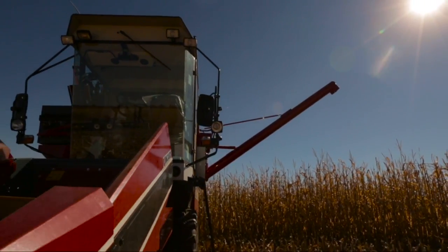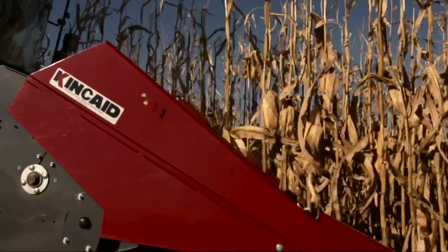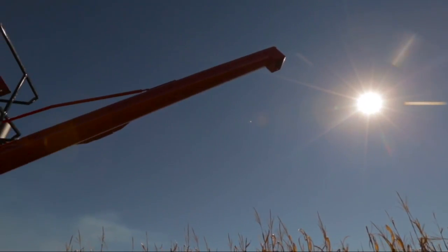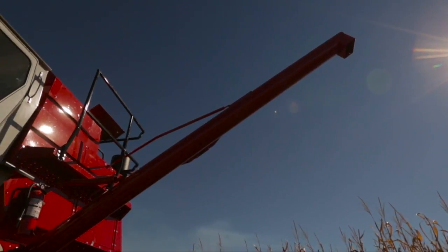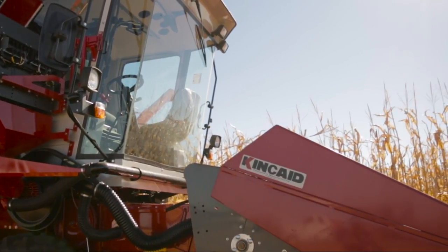The Kincaid Positive Displacement Air System delivers grain at the highest speed of any combine in the industry. It delivers grain quickly from the elevator to the bin or grinder with excellent clean-out. Kincaid Equipment Manufacturing prides itself on customer service and is dedicated to providing the highest level of support.